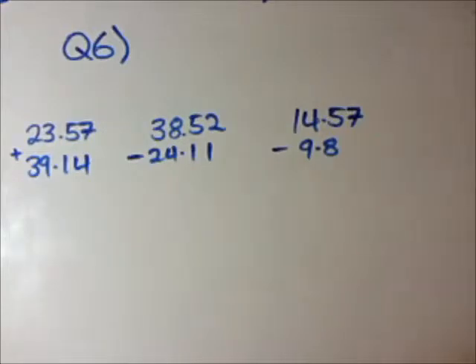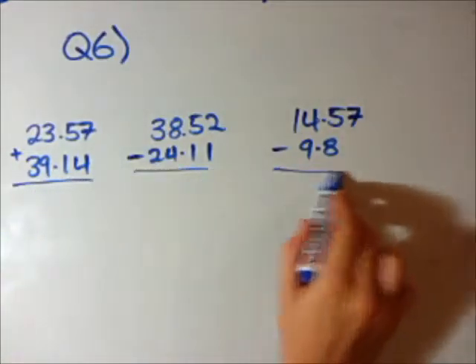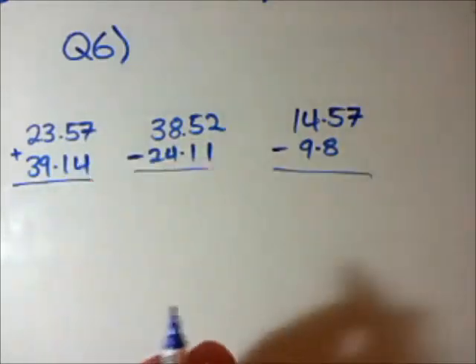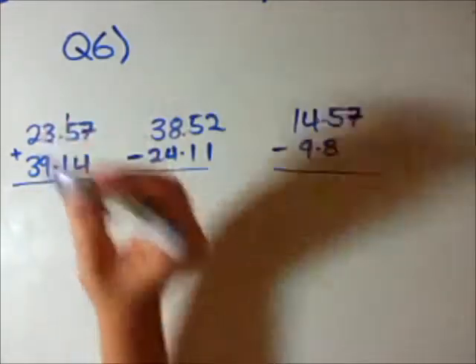Question 6. We are adding and subtracting some decimal numbers now. To be honest, it's very similar to just adding and subtracting full integers, so we're going to use the same technique. Put a little line, and we can just do basic addition. So 7 plus 4 is 11, so we put the 1 and carry the 10.